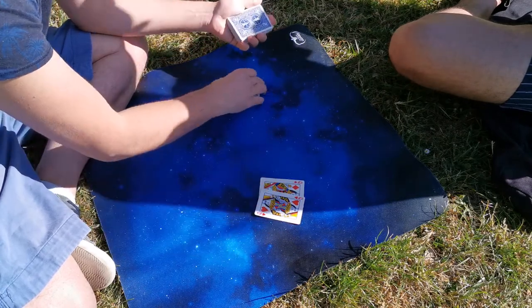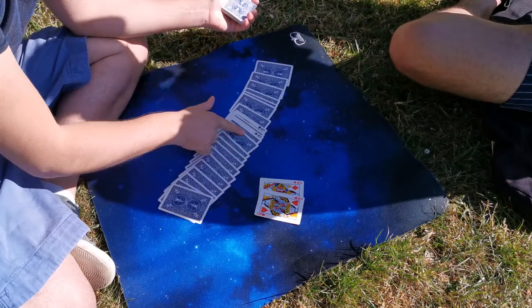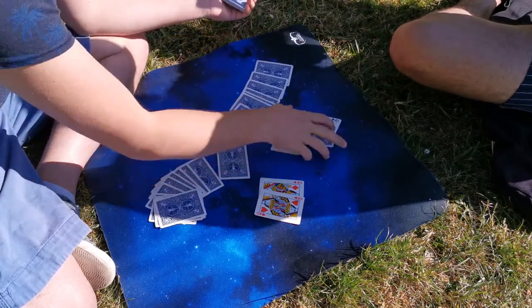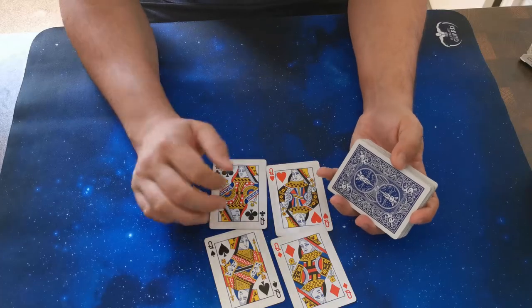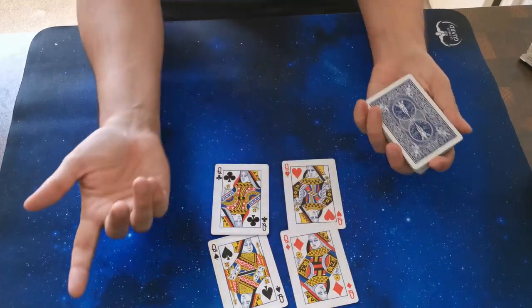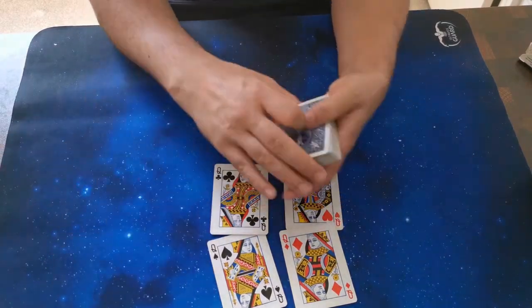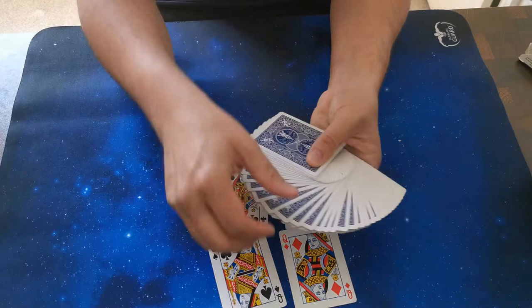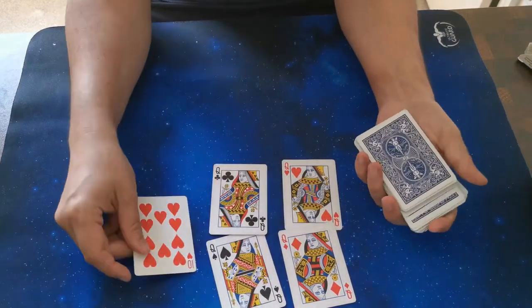If you choose this deck — you ready? The two queens are there. So when you take the queens from the deck, just leave it in front of him, let him choose any card. This is like a completely free choice — ten of hearts. Perfect.